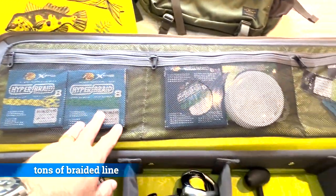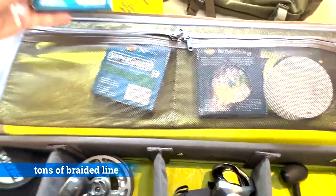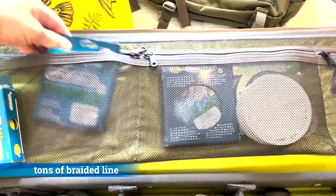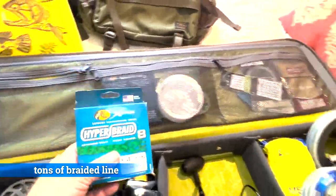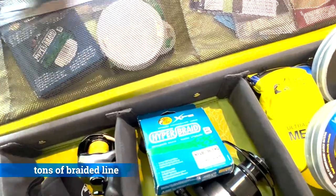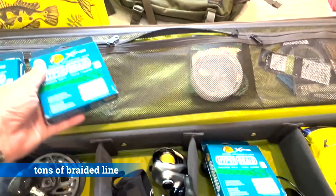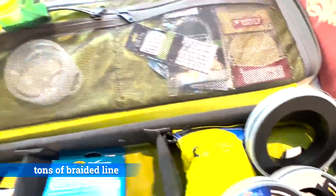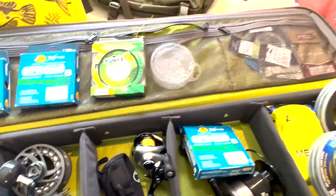I'm bringing extra braided line of various strengths. This one here is 30 pound braided, and this should be another 30 pound braided. This heavy one is actually going to go on this reel right here — that is going to be for giant catfish. Here we have another 30 pound braided. These are extra line for the bait casting reels, and we have a 65 pound braided which is for one of the bait casting reels.